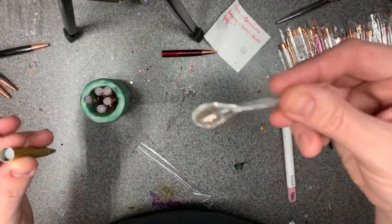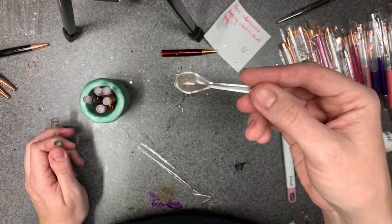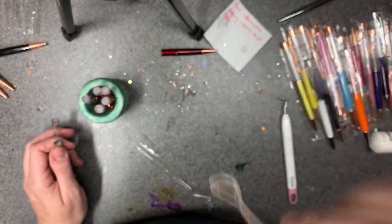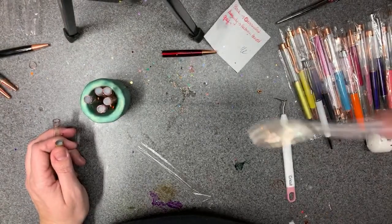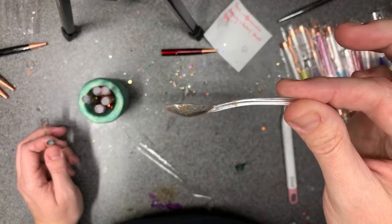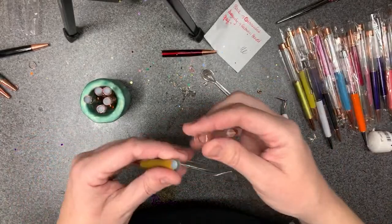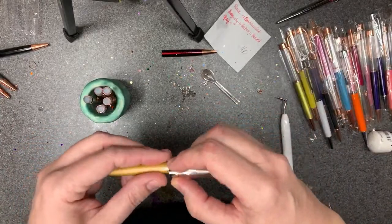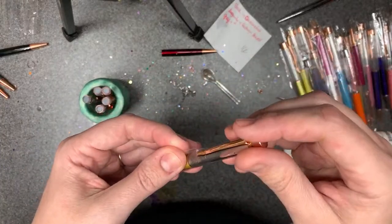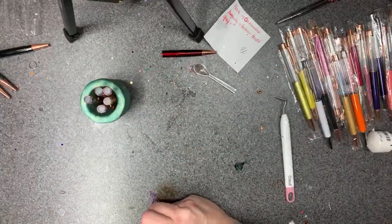This spoon came in a silicone mold set — it is the cutest thing. I was actually at some kind of buffet or ice cream place and they had spoons almost identical, so I asked if I could have one and he said I could have more than one — so I took three. That little spoon has been so easy to use.